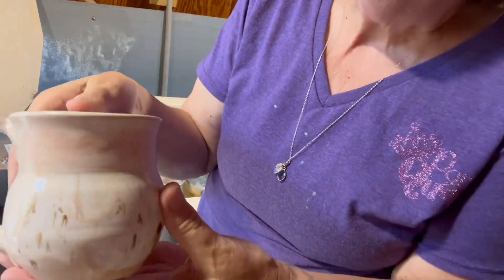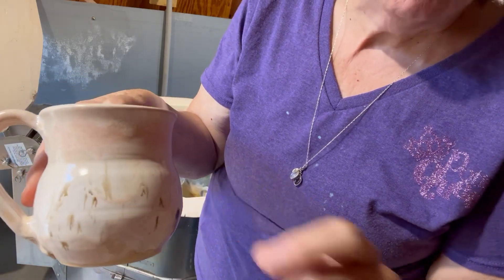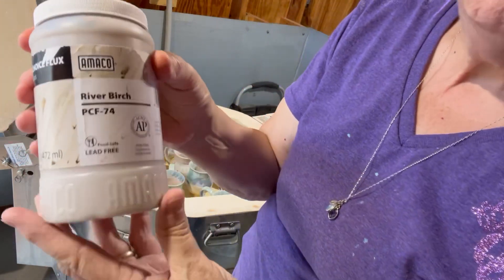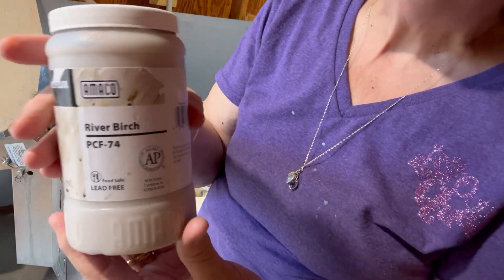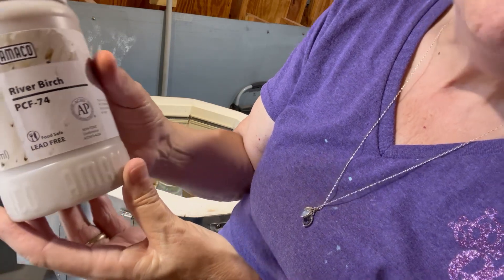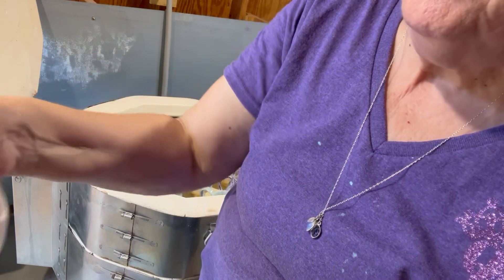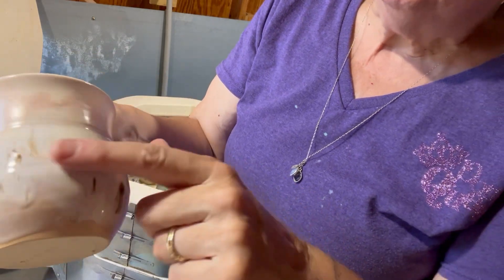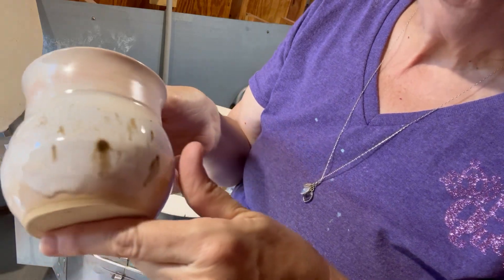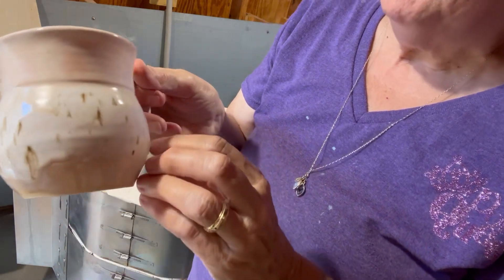On this one, on the bottom — you see those little speckles? This is Amaco River Birch. This is a new one that they just came out with, PCF74, and I really like this better than the Winter Wood, because this is a shiny glaze, whereas Winter Wood is more of a matte, and I don't really care for that feeling.